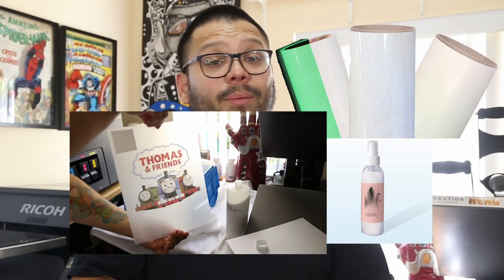You can't sublimate on cotton — at least not directly. Cotton t-shirts are a lot more widely available than polyester, and a lot of people prefer black shirts over white. So getting a full-color image on your average t-shirt is harder than you'd like. People got crafty and found ways around it. Some of the more popular methods include sublimating onto specialty HTV, sublimation sprays, and most recently, a DTF sublimation hack.